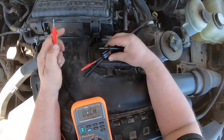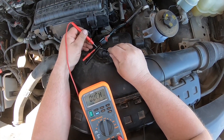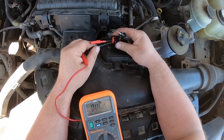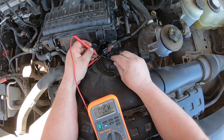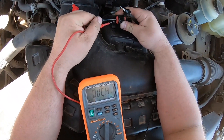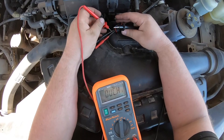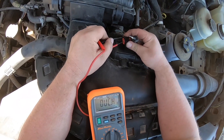With all the plugs disconnected, what we're looking for is a short to ground. I've got no resistance off pin number one. Pin number two is good — no short to ground.